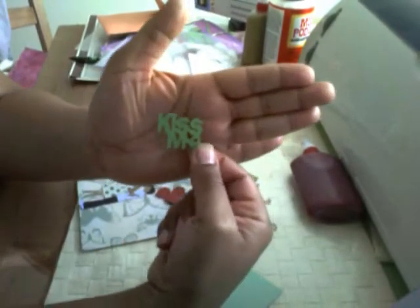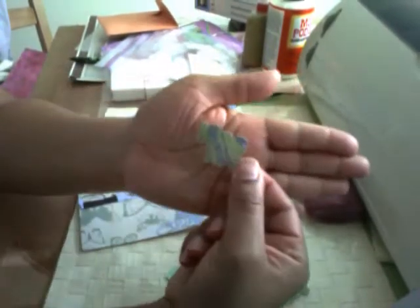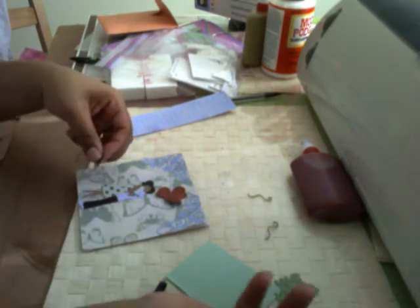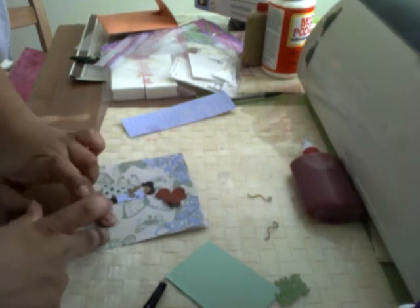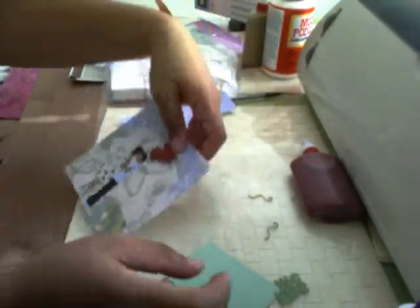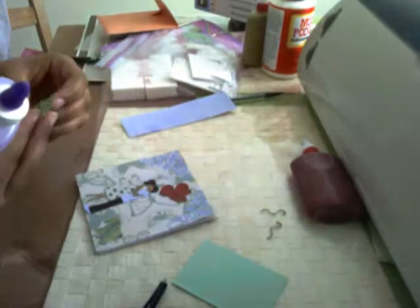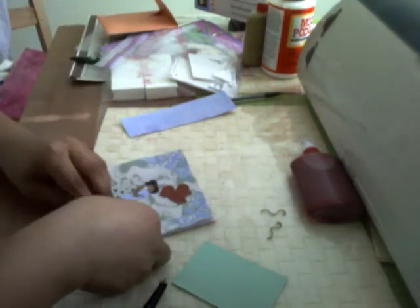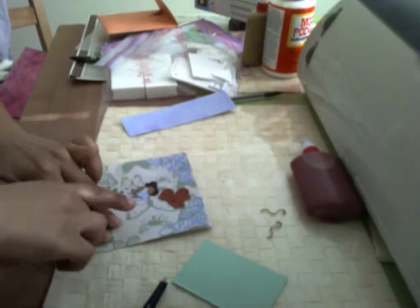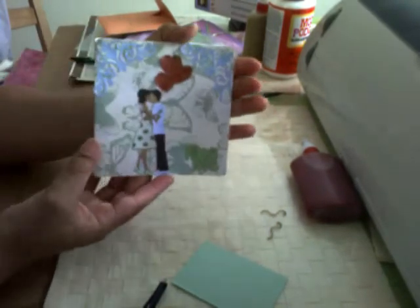Now I have the sentiment here — it says 'Kiss Me.' I also have the cutout of the background. So I'm going to add some glue to the shadow cut of the 'Kiss Me' sentiment. Here's what it looks like, right there in the corner. I'm just going to add 'Kiss Me' right on top, and this card will actually be complete. Making sure that it is oriented upright.